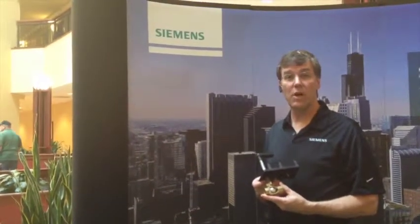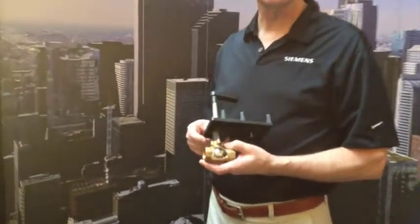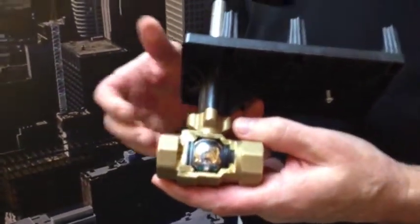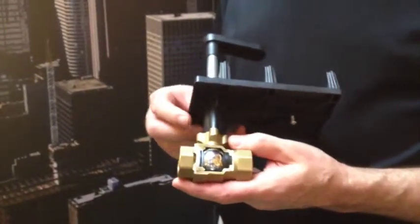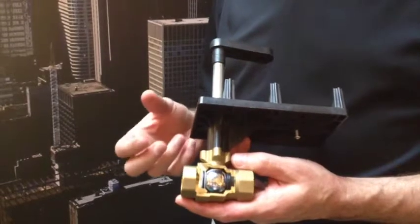Siemens characterized control ball valves come in half to two inch sizes. We have two-way and three-way options. The three-way can be used either mixing or diverting, and they all have a characterization disc that's integrated with the seal.